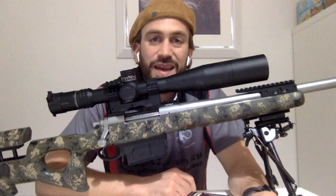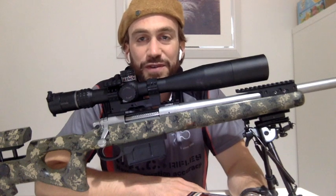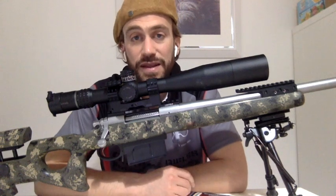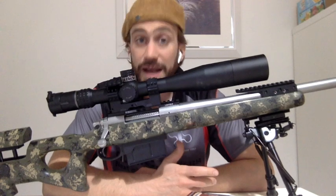Pronto, ciao a tutti! Oggi sono molto contento perché finalmente posso farvi vedere il nostro ultimo acquisto, una creazione di cui dobbiamo ringraziare Martino, Oscar e la Francesca di Rack Rifle. Hanno costruito per noi una carabina custom.